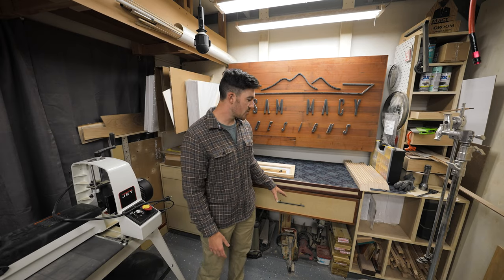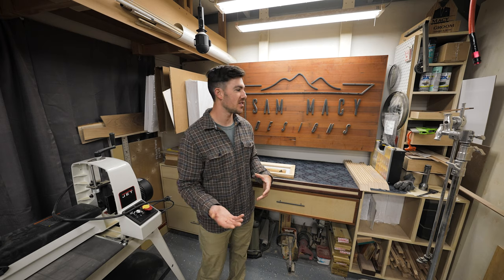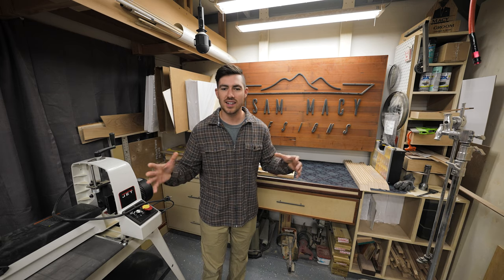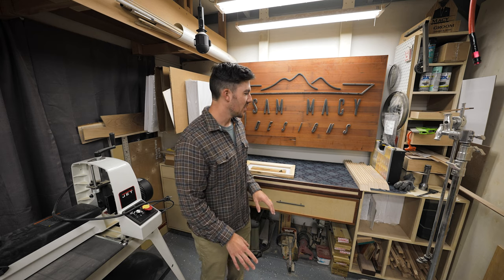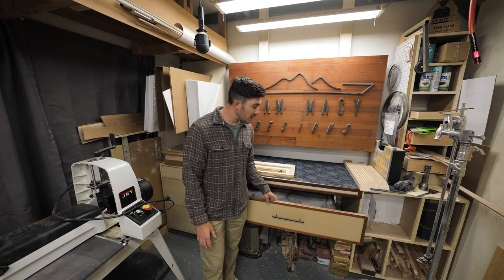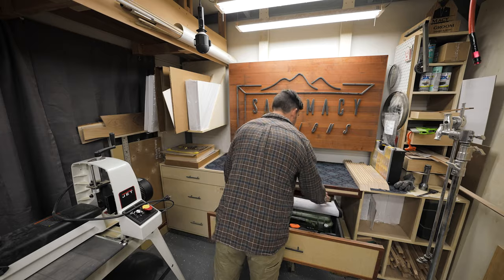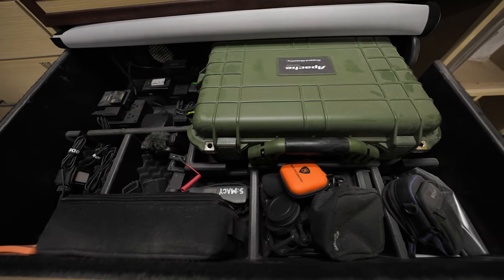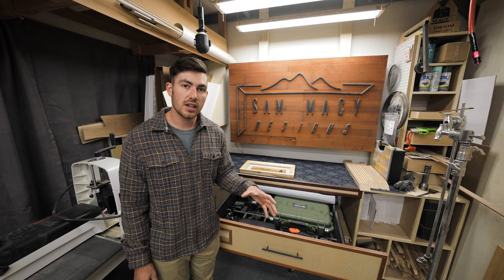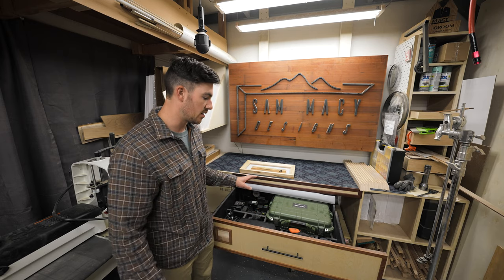This drawer right here is something I just came up with. I have a background in engineering and also in art, and what you'll find in this shop is a lot of integrated technology. This is my camera drawer — I do a lot of filmmaking in here. It has a dust cover, it's fully electrified for charging, and I also have a 4-inch fan in there with a filter on the front so any dusty air gets caught in the filter and doesn't get all over my camera gear.